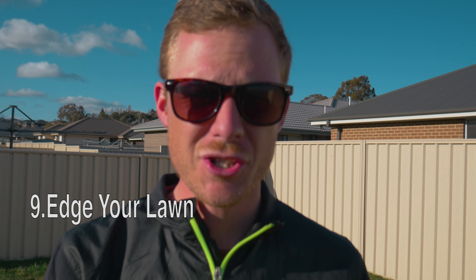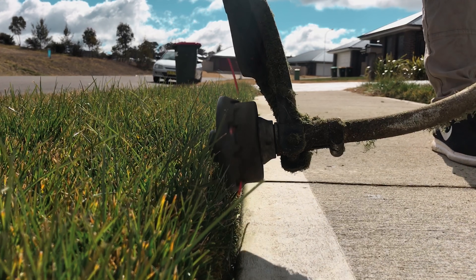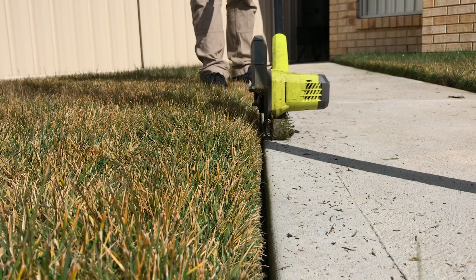Tip number nine is use an edger to make your lawn look nice and tidy. It's more of an aesthetic thing — basically so people can look at your lawn and say 'man, that is a fully sick lawn.' You can use your whipper snipper turned on its side if you like, if you can't afford an actual blade edger. Otherwise use a blade edger and get that nice tight straight line. It really does make a big difference when you edge your lawn — it makes it look just that little bit tidier.